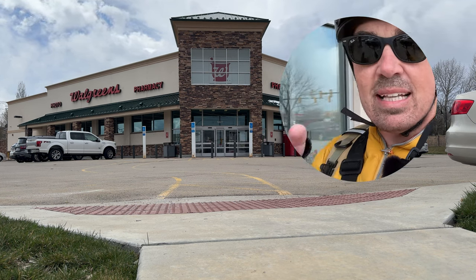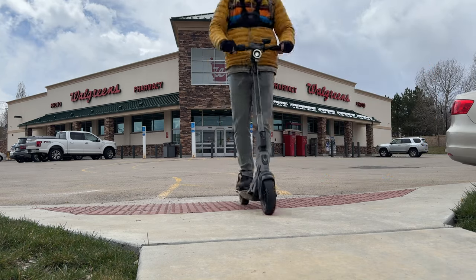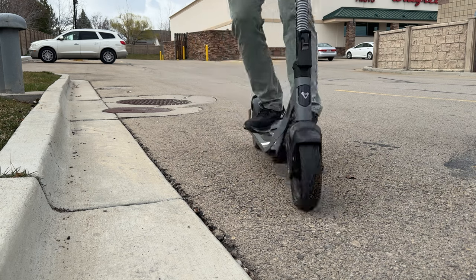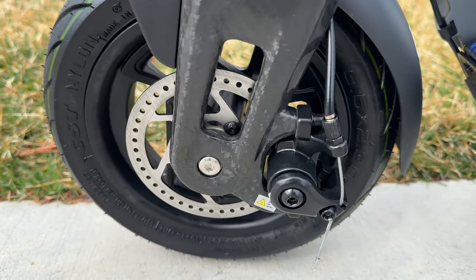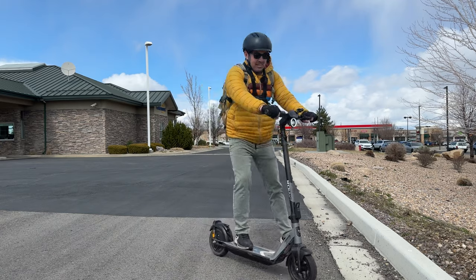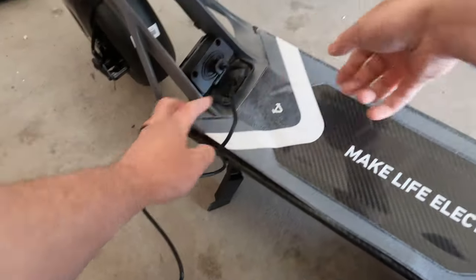That wraps up the errands — heading home now. I want to talk about the last two things you need on a commuter scooter. First are brakes: this only has one brake lever on the left side, but it controls both the front disc and the regenerative braking, and I really don't have any complaints about braking.